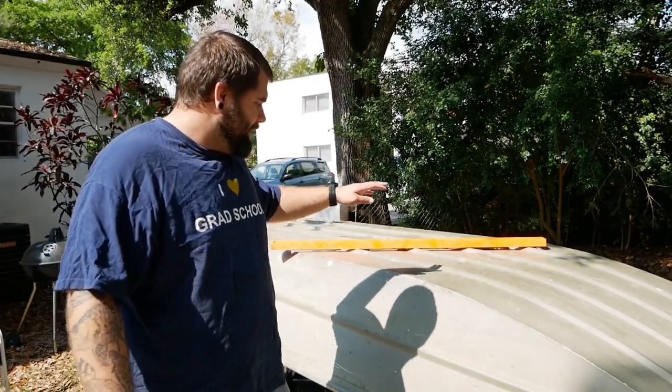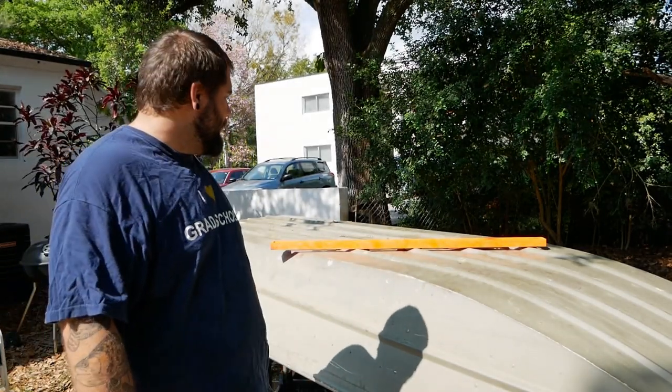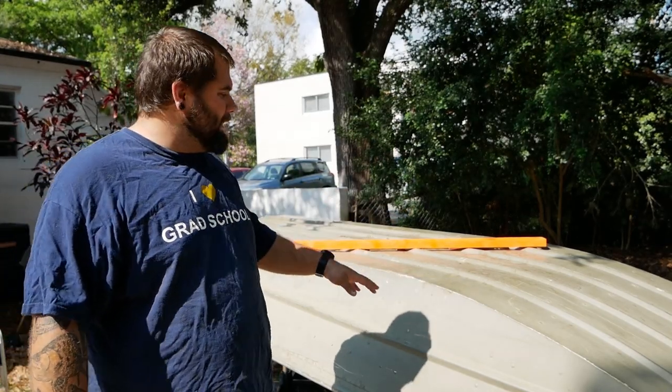Alright guys, so now that I've got the casting deck finished on this boat, there's only one thing left to do before I throw the motor on and it's ready to go in the water, and that is I'm gonna put bottom paint on it. I wanted to make sure the bottom is protected in case I hit stumps and rocks and things like that.